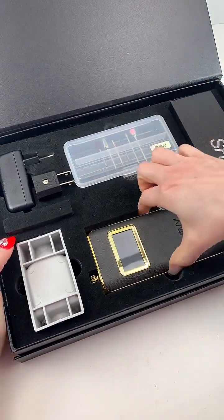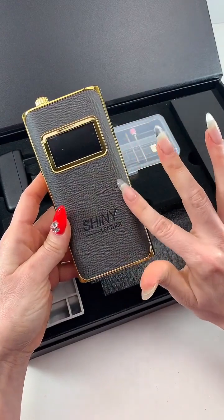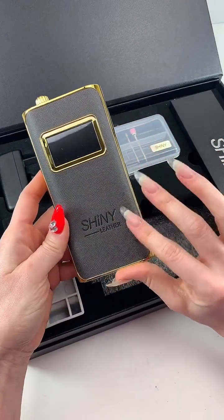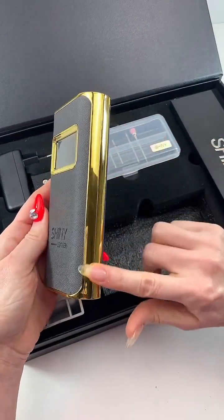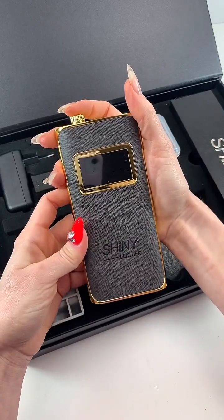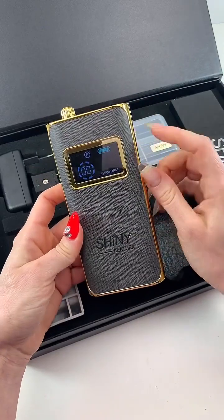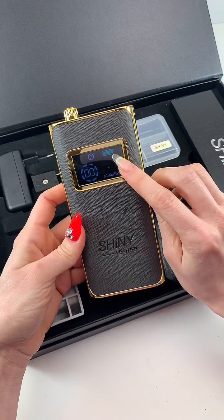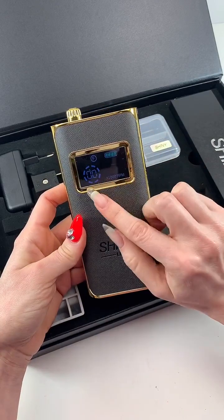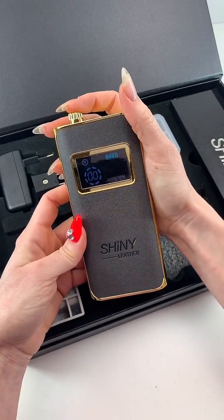This is the e-file. It comes with this beautiful pebbled leather and gorgeous gold detailing. It also has a digital display — hold it down for two seconds to turn it on. The digital display shows you battery life, your RPMs, and then what direction it's in: forward or reverse.